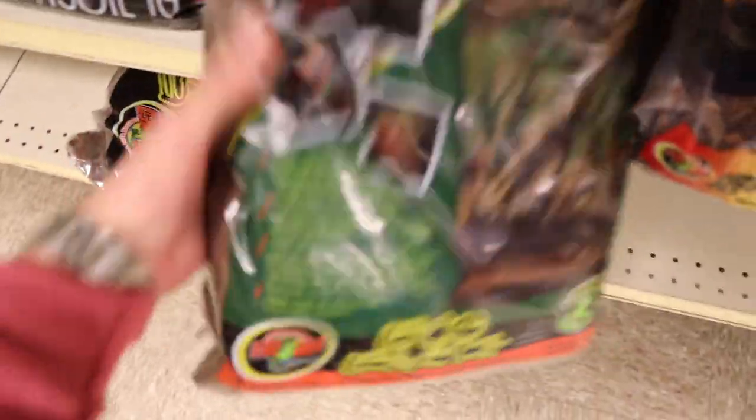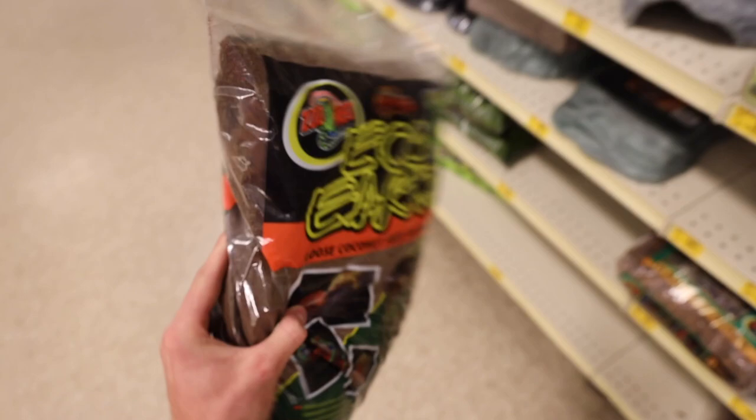This is what I was currently using — this Aspen snake bedding. This thing does not hold humidity at all. We're going to go with this Etho Earth loose coconut fiber substrate. This is the bomb right here.